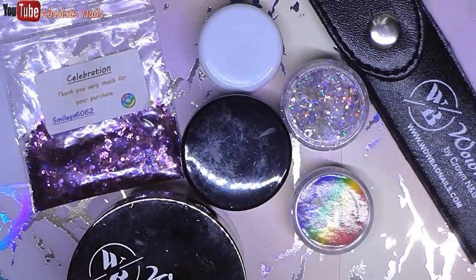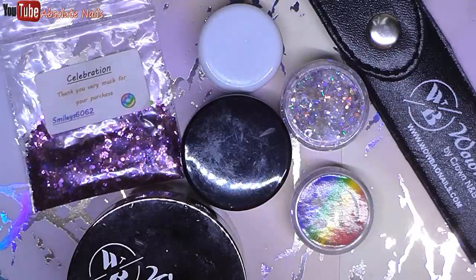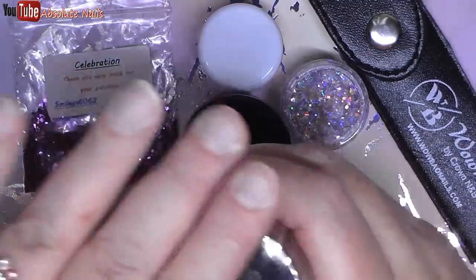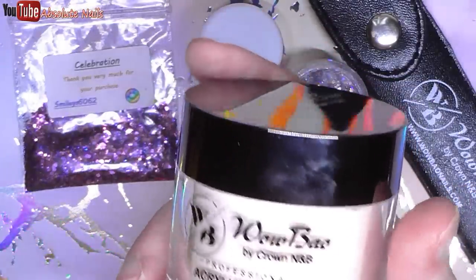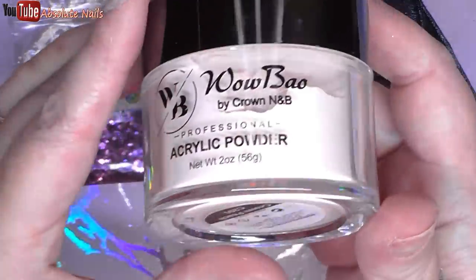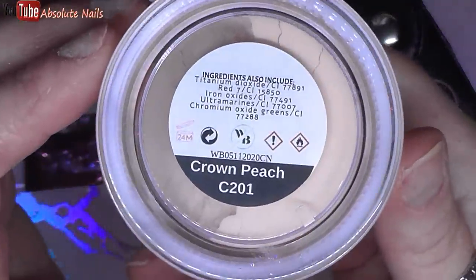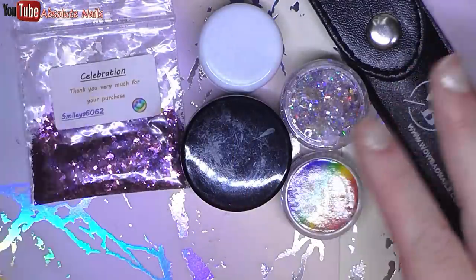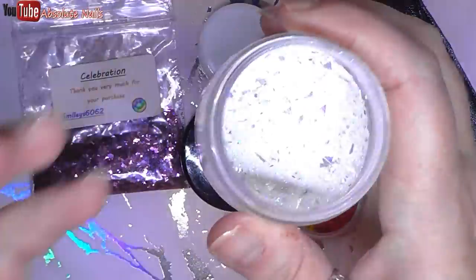Hi guys and welcome back to another nail video. In today's video I am doing a very very early New Year's Eve design for you. I did that with the Christmas one so I thought I'd do it with this one as well. I'll start off by showing you what items I'm going to be using. I'm going to be using WowBow's nail bed and this is Crown Peach.